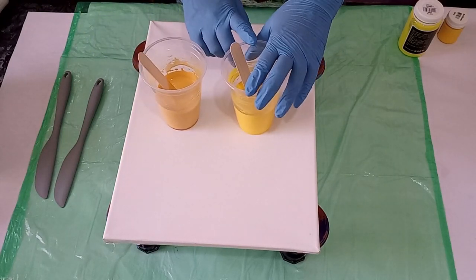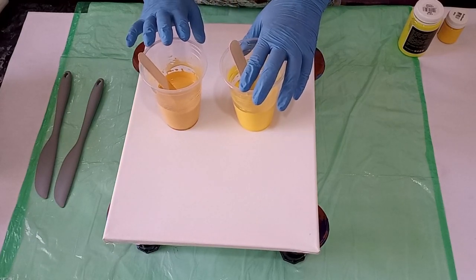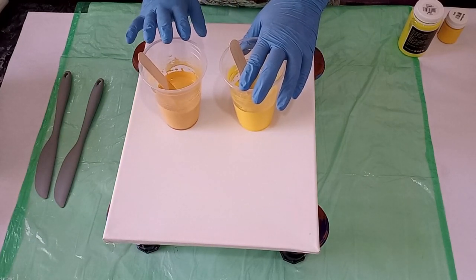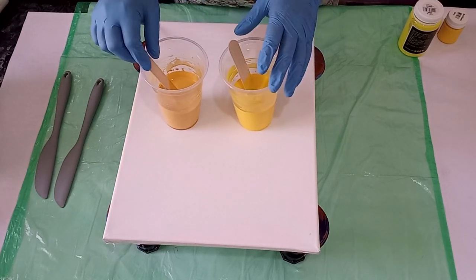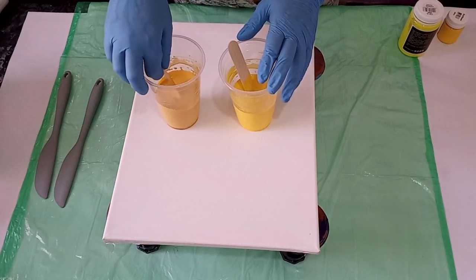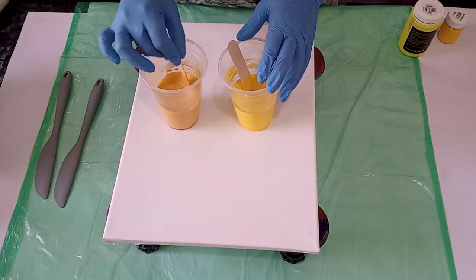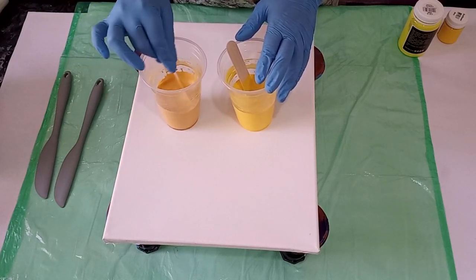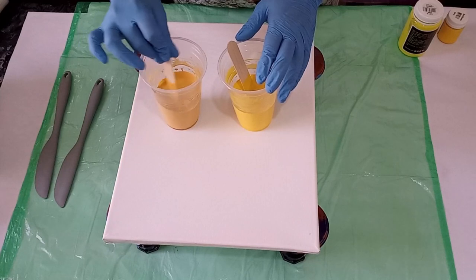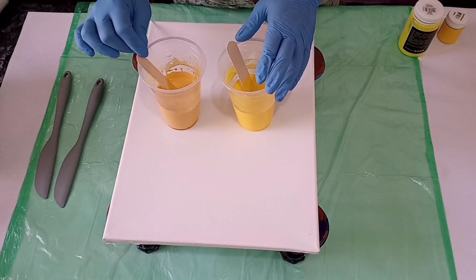I've used Zalcraft paint and I've also used Dala paint, and I needed to add less water in the Zalcraft paint. I can't tell you whether it's 30 grams or 25 grams that you need to add to get to your consistency — you need to work with the water and mix it into your paint until you get the desired consistency for your technique.